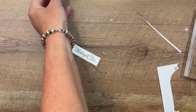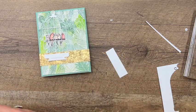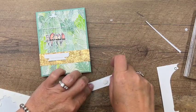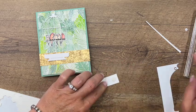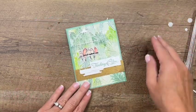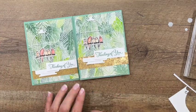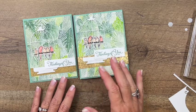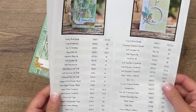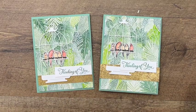Bring your card back over and put the sentiment right across there — I'm going to use two regular Dimensionals on the right side so it'll be flush with the cage. And there you have it: a beautiful bird cage card! It looks like I went a little bit high on the gold piece — maybe go a little bit lower so it'll be centered better. Make sure you hop back to my blog — there are two more Pretty Birds projects as well as a free PDF with all the details and measurements you'll need. Thanks for stopping by, bye bye!